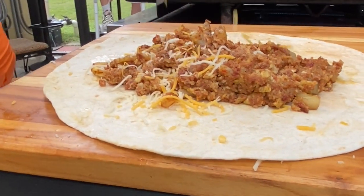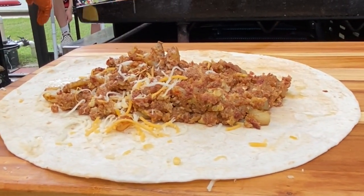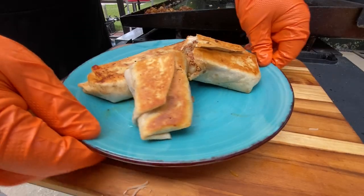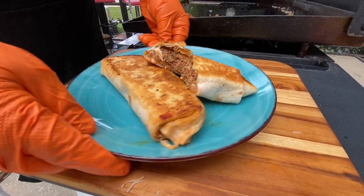Today we're going south of the border with probably one of the best breakfasts known to man — it's a breakfast burrito. If you want to see our take on the breakfast burrito, then stick around.